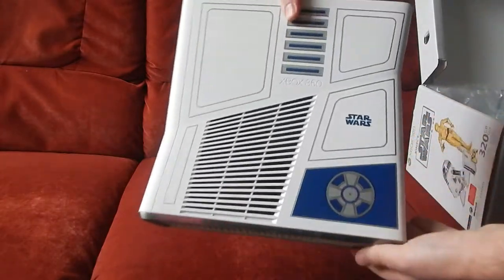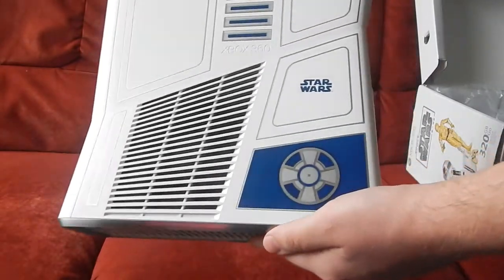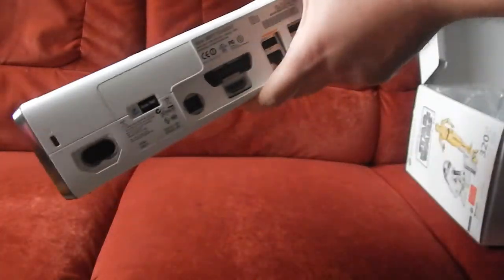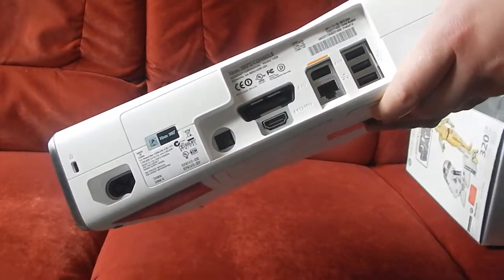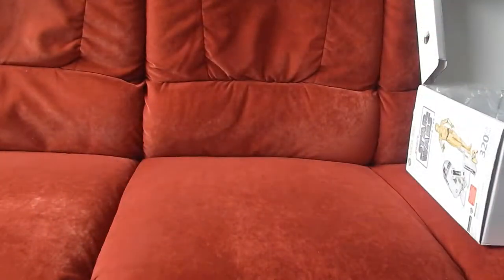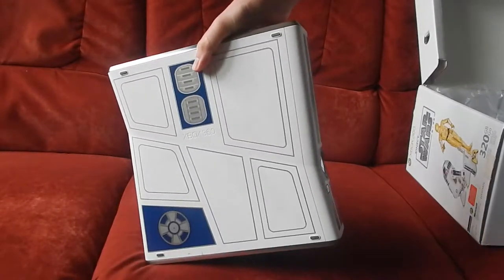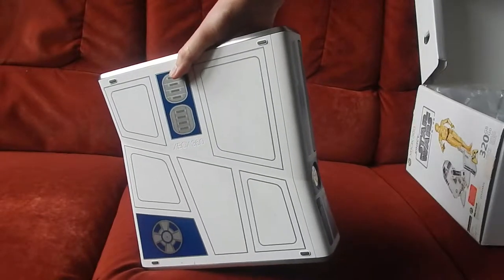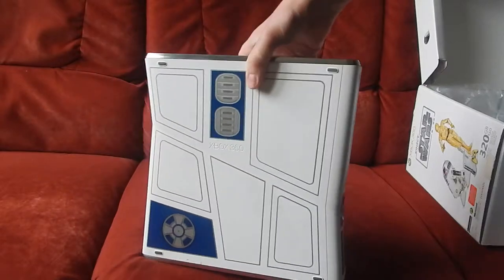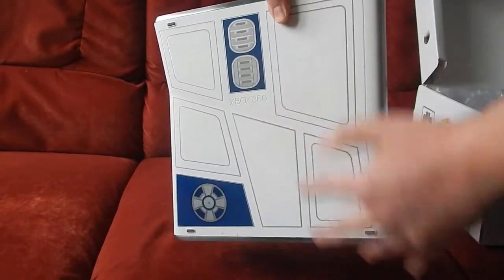Je vais vous l'approcher d'un peu plus près. On a bien sûr les connectiques classiques : l'alimentation, Internet, prise BGA, etc. Quand on retourne la console, on a également la décoration. Inutile de préciser que la console est à l'effigie du gentil droïde R2-D2. C'est vraiment magnifique. Le Xbox 360 est gravé en relief.